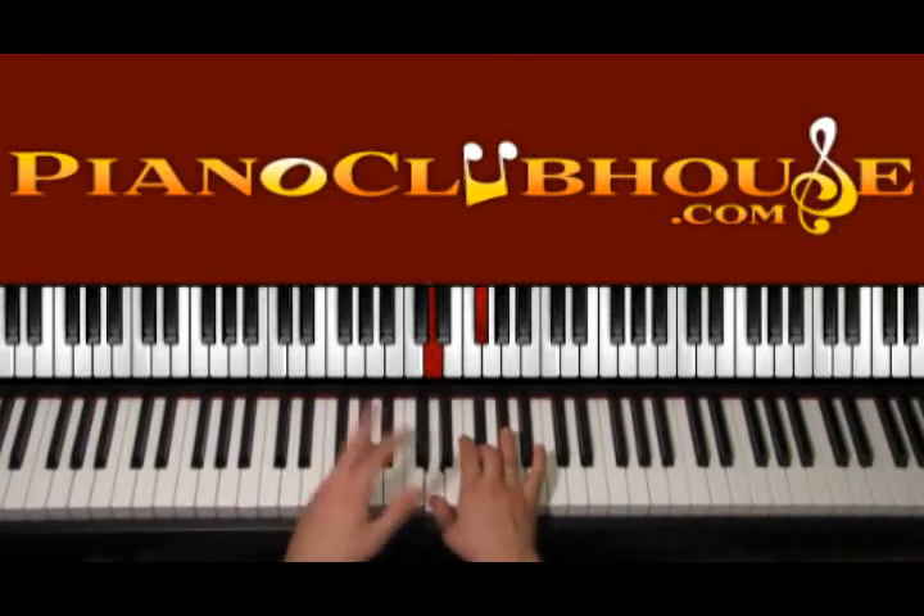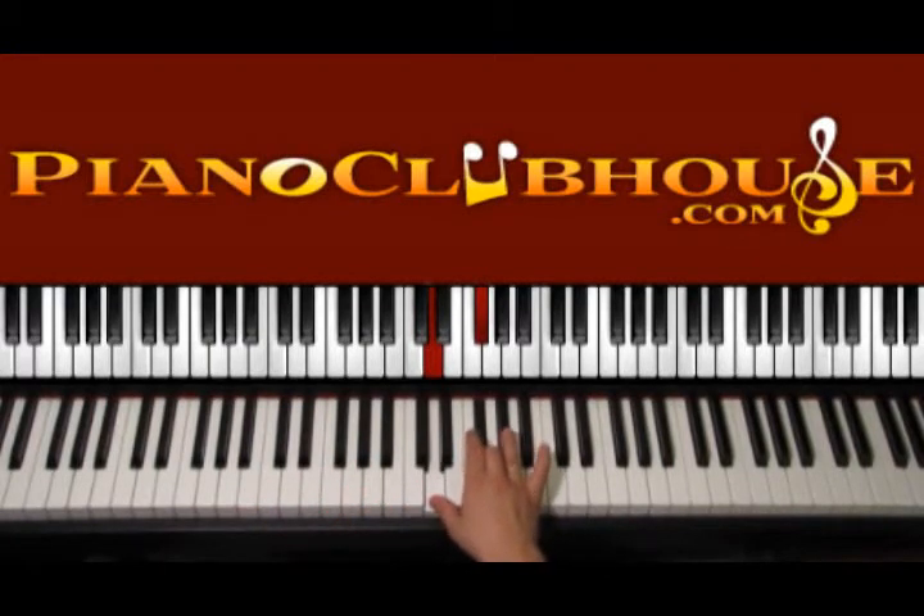We repeat this part twice and then we change the order of the chords a little bit.